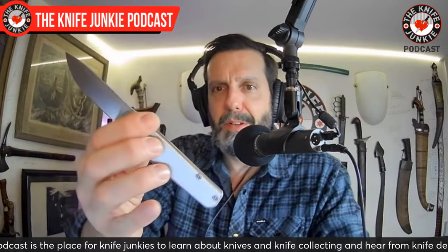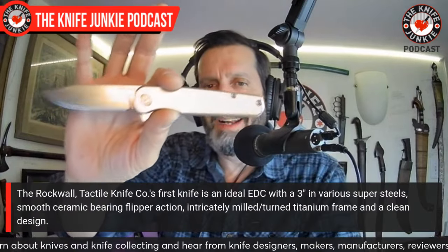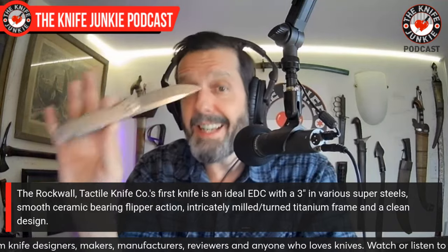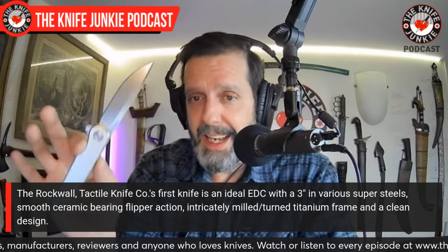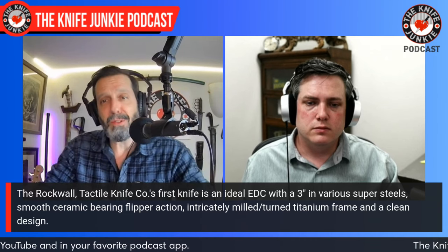Up front I talked about how exciting the collaborations are that you've done. I want to use the Rockwall — your very first knife — as kind of a proof of concept, but also a very finished, absolute winner of a knife that lives on in various iterations. This is an in-house design, and I know you have a really exciting in-house design to show us in a little while. Though I'm very excited about your collaborations, it's also really exciting to know that you have the in-house talent to make outstanding knives and design beautiful looking knives as well.